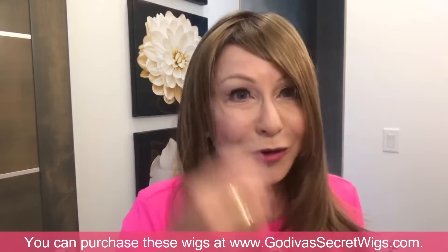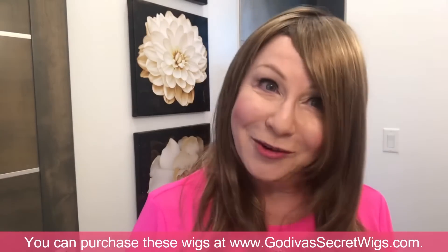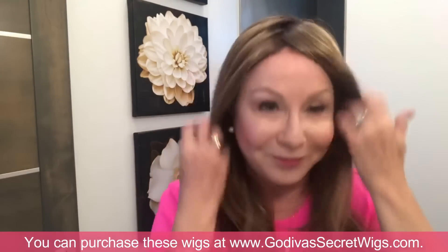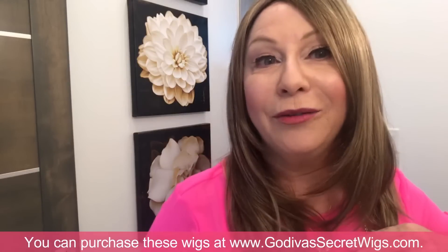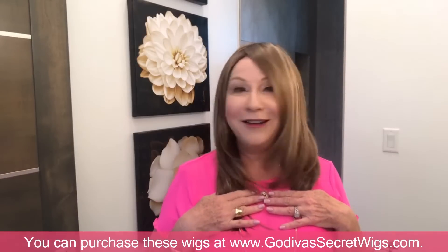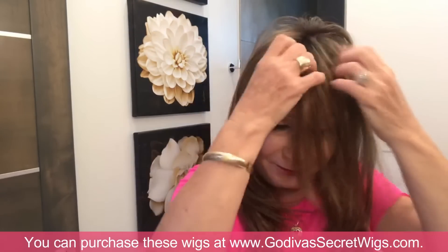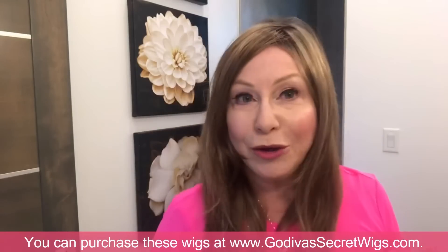There's no bang in this wig, but you can easily have a bang cut into it. Look how amazing this length is — though for me personally I don't want it that long. Imagine it trimmed right here with a little gentle feathering — gorgeous, and very easy for a hairdresser to do. Add some bangs and it would be phenomenal. Let me show you switching the part.